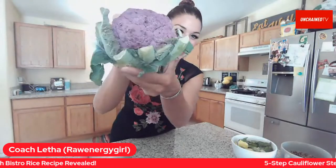We are live with Lunch Break Live. Take it away, Letha. Hello. Welcome to Lunch Break Live.